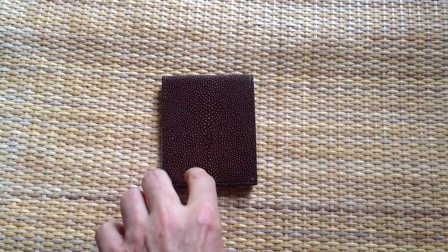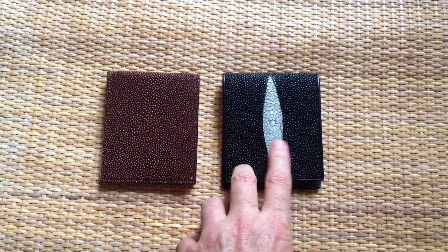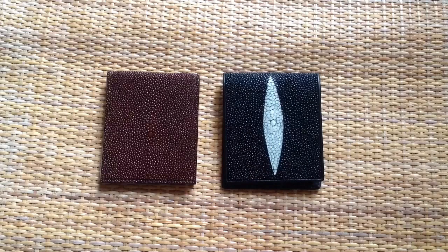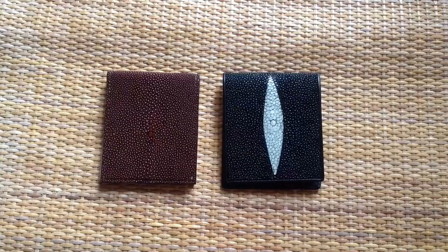Occasionally, we receive an email at TomBarrington.com inquiring about the authenticity of the Stingray leather that we use in our products, because there is no white diamond painted on them. Reading these emails, it seems that some people think that Stingray leather products are not authentic without a white diamond painted on them. I have even read at least one website from a seller of Stingray leather goods that claims that this white diamond is a natural part of the Stingray fish. Neither of these things are true. So I thought I would take a few minutes today and show you the origin of this white diamond and what it actually means when you see it on Stingray leather products.